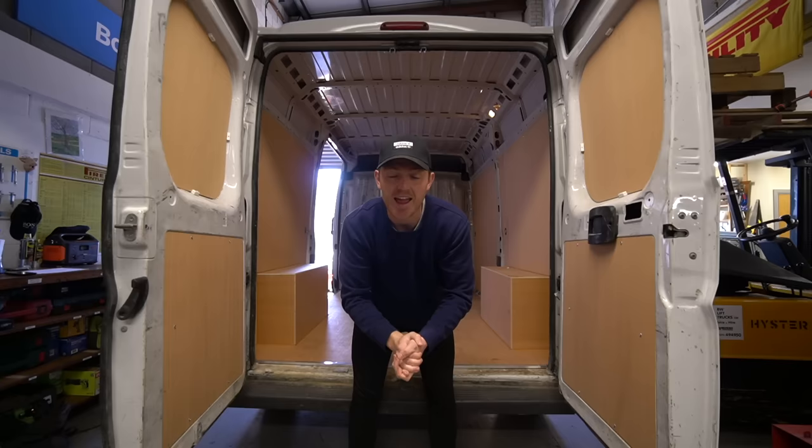This is it. Day one, minute one of the van conversion. Let the van build begin.